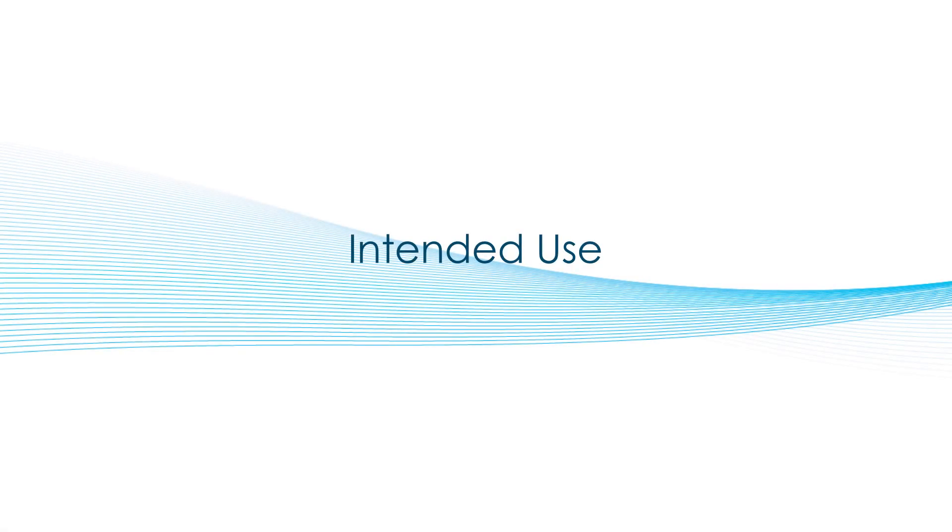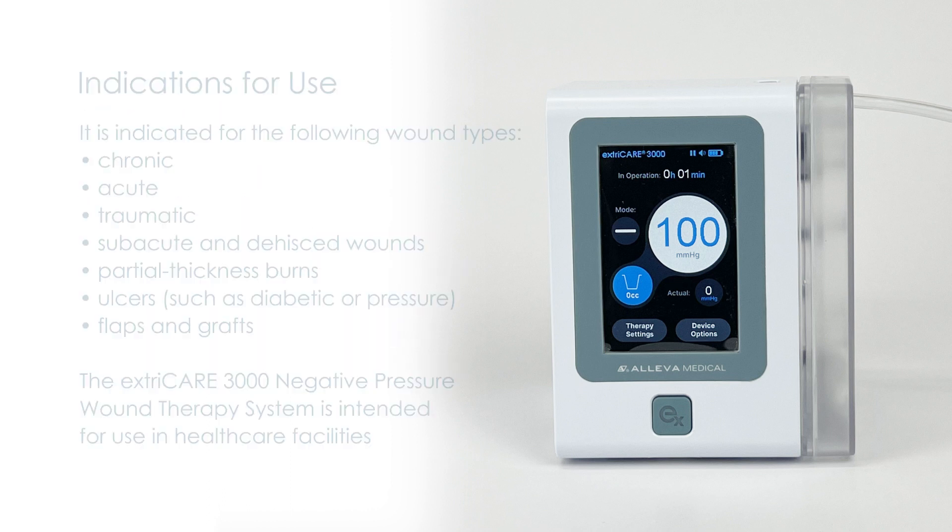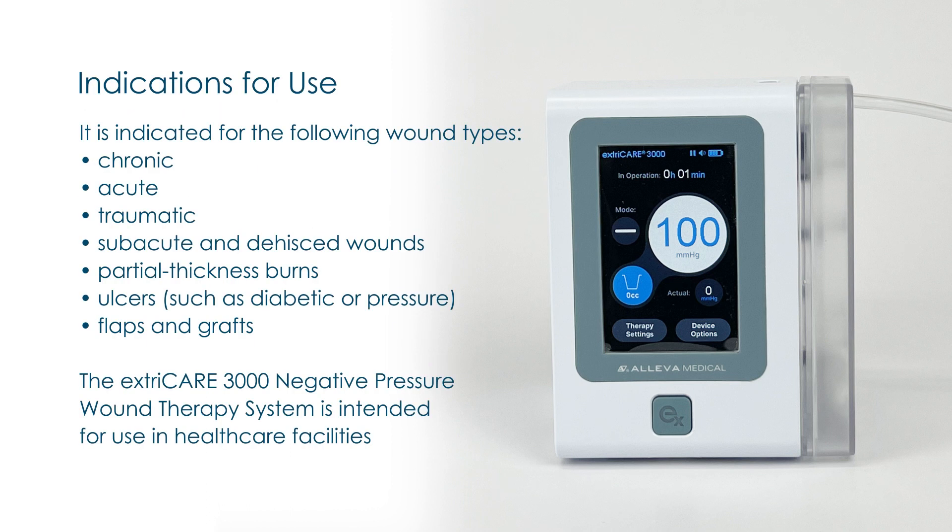Intended Use. The ExtraCare 3000 NPWT unit is intended to generate negative pressure or suction to remove wound exudate, infectious materials, and tissue debris from the wound bed to promote wound healing. For the device indications for use and contraindications, please refer to Sections 2 and 3 of the Clinician IFU.